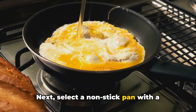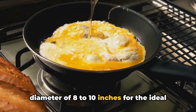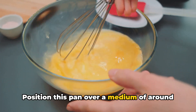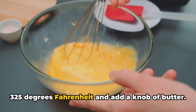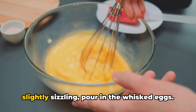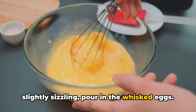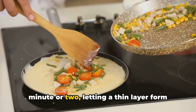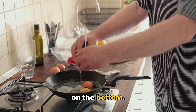Next, select a non-stick pan with a diameter of 8 to 10 inches for the ideal omelette size. Position this pan over a medium heat of around 325 degrees Fahrenheit and add a knob of butter. Once the butter has melted and is slightly sizzling, pour in the whisked eggs. Allow them to cook undisturbed for a minute or two, letting a thin layer form on the bottom.